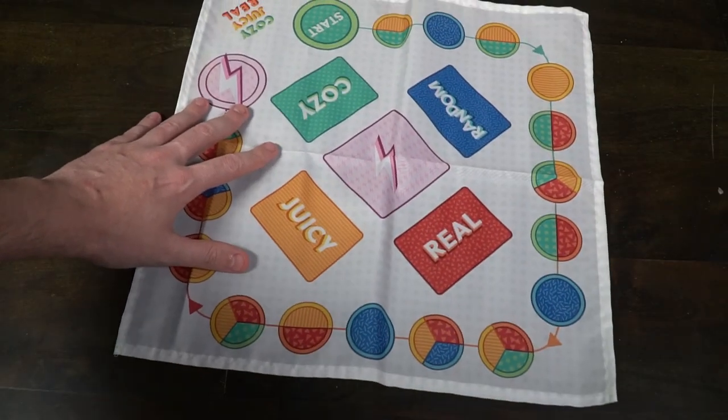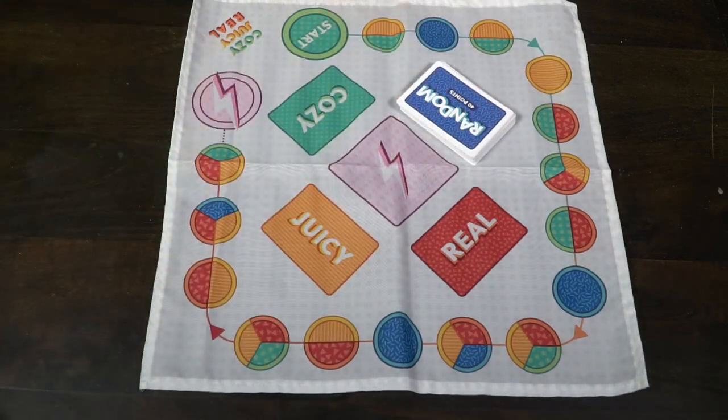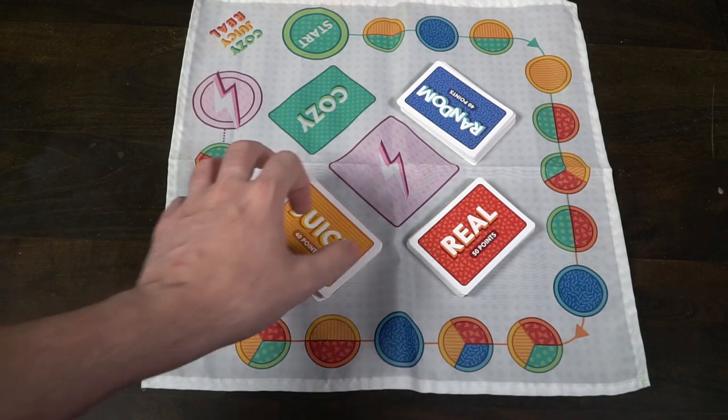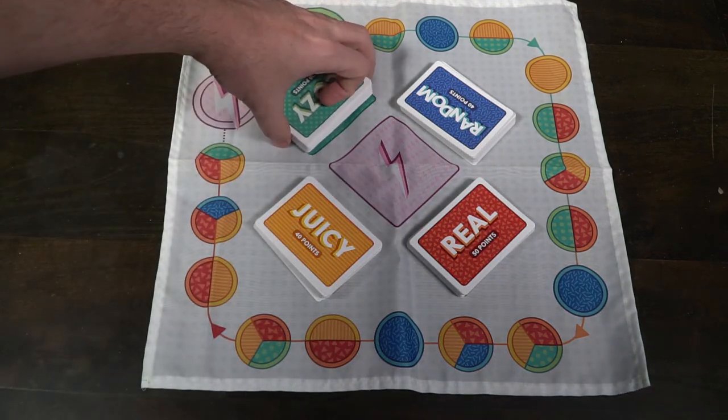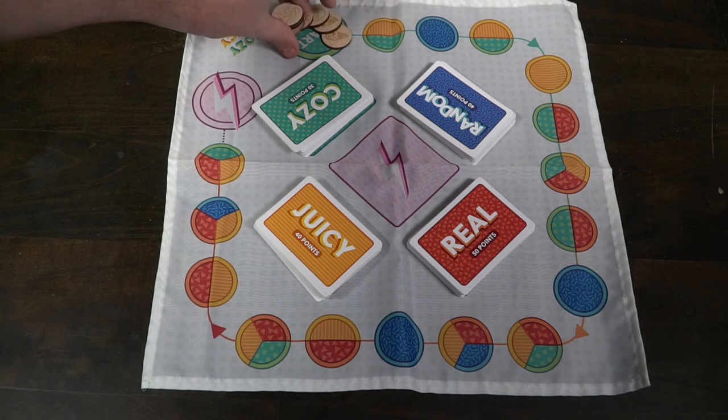To set the game up is very simple. Take the main game mat and place it within reach of all players. Set each of the four main decks — the Cozy, Real, Juicy, and Random decks — make sure they're shuffled and place them on their spaces on the game board. Then shuffle the middle deck, the lightning deck, and place it down as well.